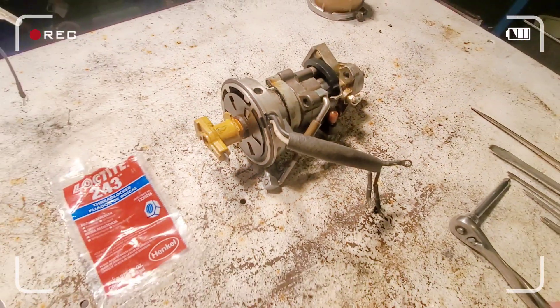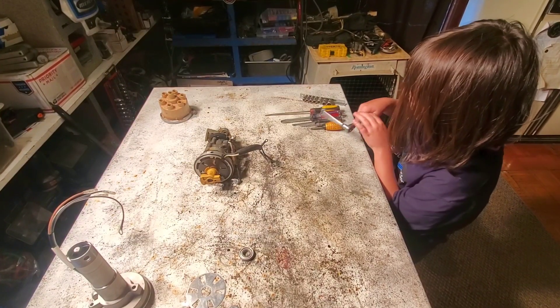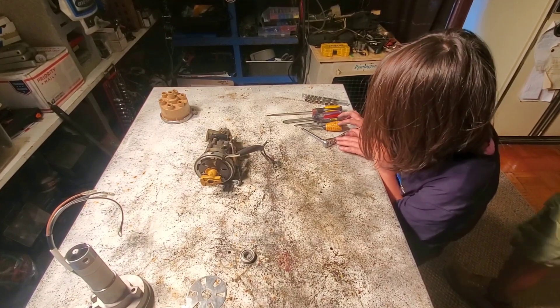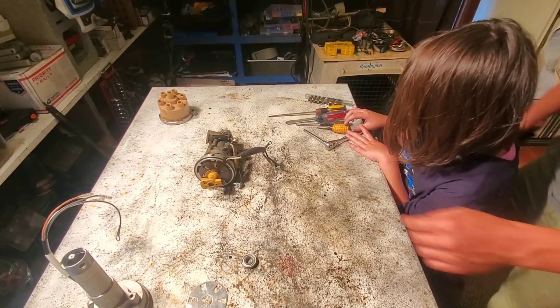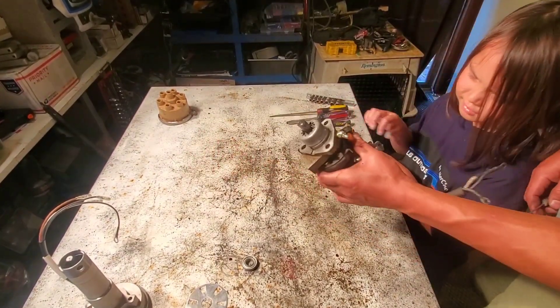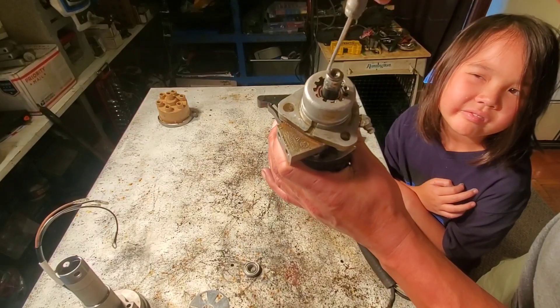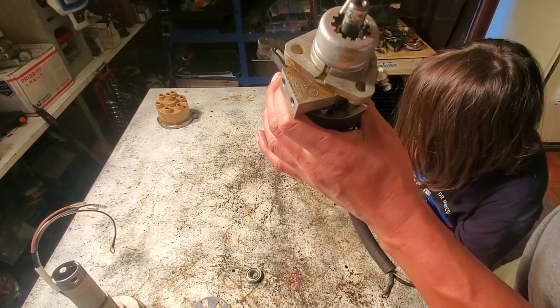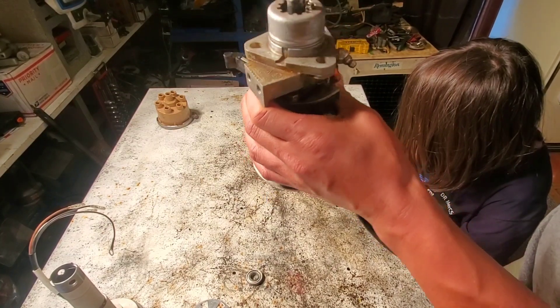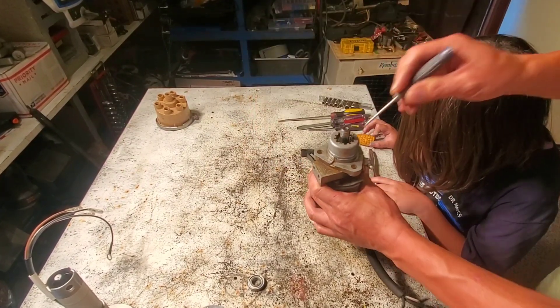If you don't know how to remove a distributor cap, perhaps you should not be doing this. So we're going to get started. Dr. LK is in the midst of operations. What we're going to do is take a small screwdriver. When you're looking at the top of the distributor, there's two keyways, and you've got to basically force them out so you can screw the top.